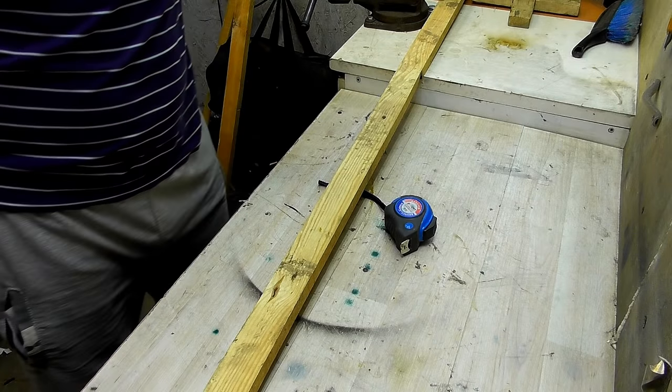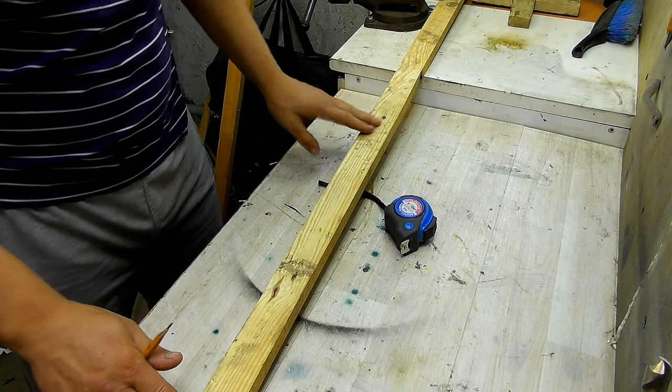Hello everyone! You are on the channel BORODATЫY MASTER! I need to find a nice surface without any holes.